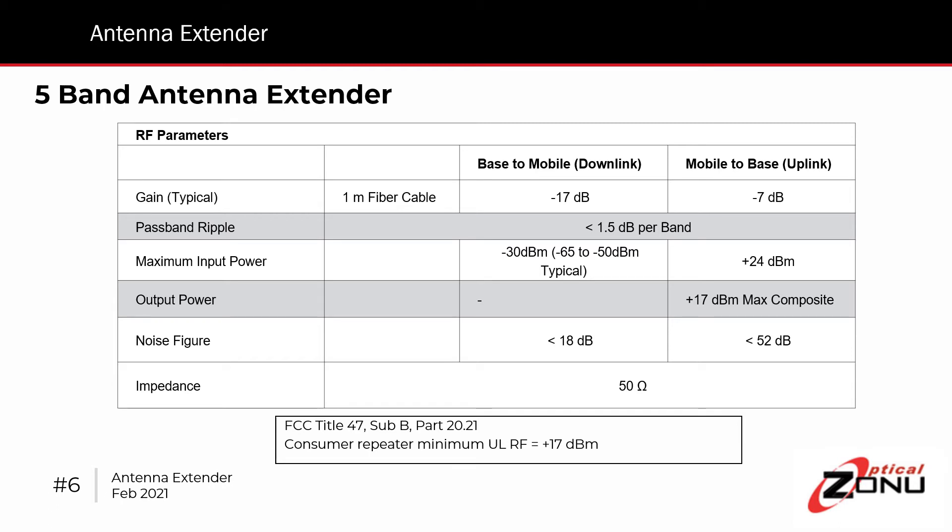The specs are shown here. There is actually a loss in both directions. The losses are such that when we connect it directly to the Wilson repeater, the entire kit is compliant with all FCC regulations. So the downlink, when you put that together with the Wilson unit, is fully compliant with the FCC noise limitations. And the uplink is such that it can take the maximum input power from the Wilson unit and still provide the maximum output of the unit itself, which in this case is plus 17 dBm.